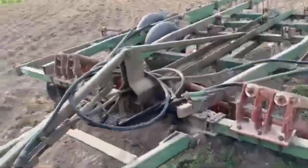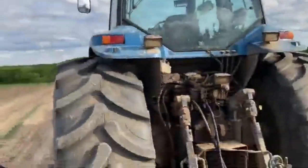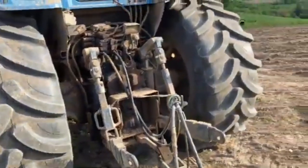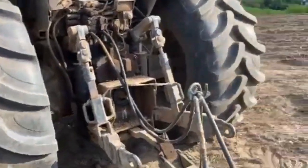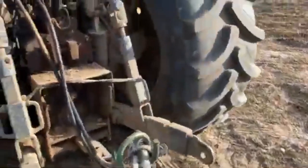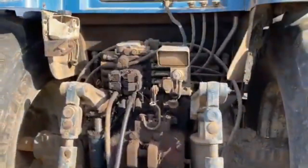We've been running the soil finisher and chisel with it. It's got new tires — really big, wide tires — which is pretty nice if we get into the bottom ground that's a little wet. It's a 1000 PTO; we're actually going to switch it over to the small 1000 because it's got the big 1000 shaft on it, which isn't helpful for anything we have.